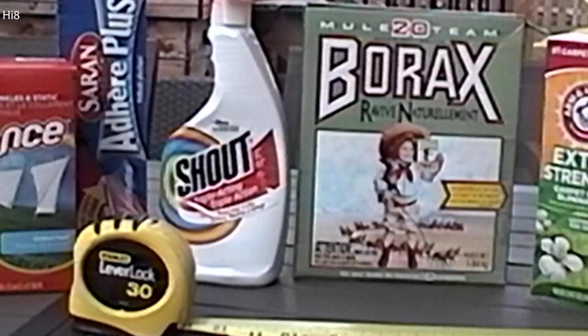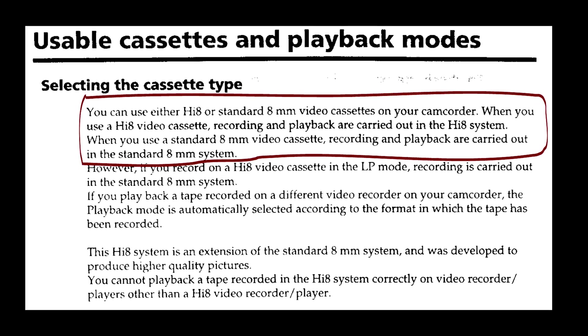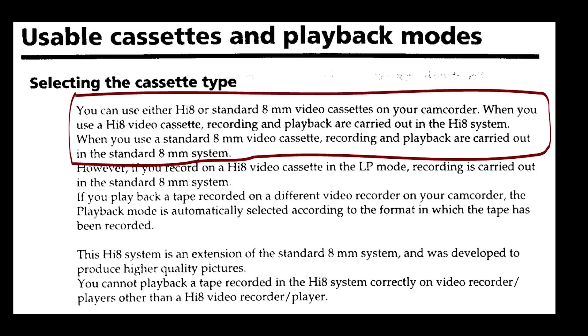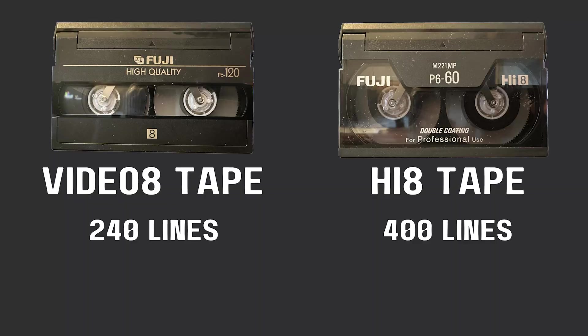On page 60 of the Sony manual, here's what it says: you can use either Hi8 or standard 8mm videocassettes on your camcorder. When you use a Hi8 videocassette, recording and playback are carried out in the Hi8 system. When you use a standard 8mm videocassette, recording and playback are carried out in the standard 8mm system. So what that means is even with a Hi8 camcorder doing the recording, you'll only get 240 lines if you use a Video8 tape — the same number of lines as if you used a Video8 camcorder. The only way to get the full 400 lines is by recording onto a Hi8 tape.